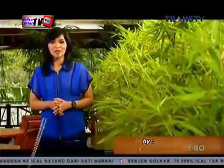Ironisnya, masih saja ada oknum pembuat emping yang menaburkan obat anti serangga pada biji melinjo sebelum ditumbuk. Dan kini Anda menyaksikan reportase investigasi bersama saya, Tania Lamia.